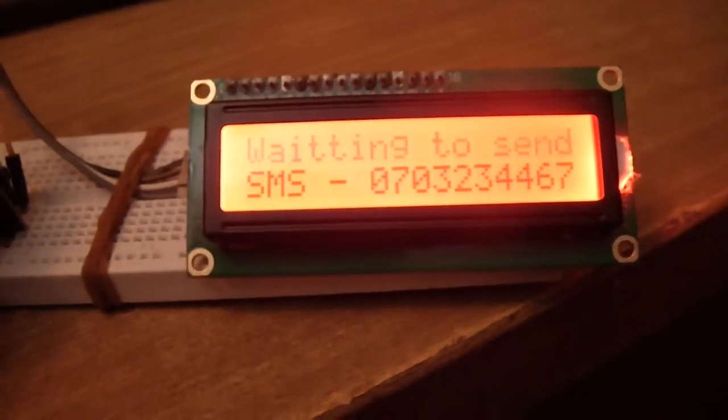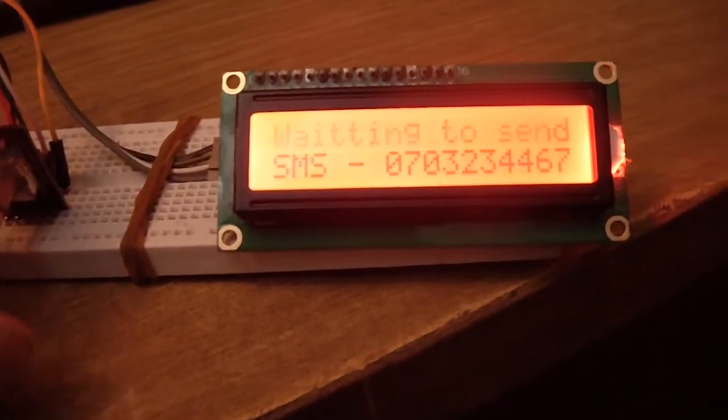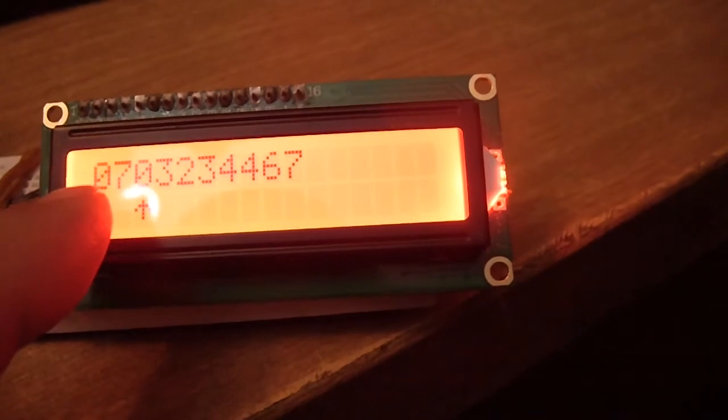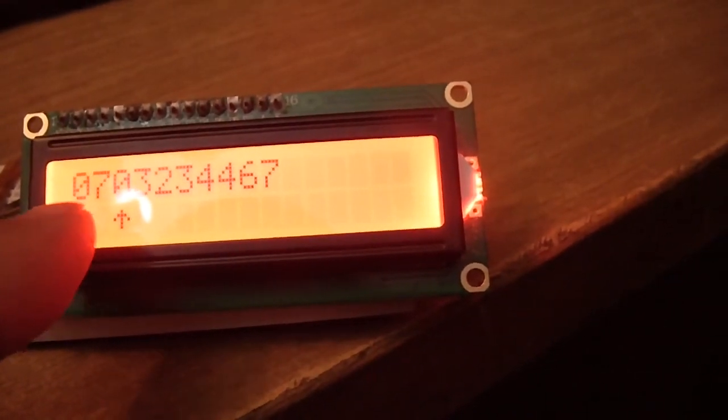If I push long push, enter to change number — in my country, numbers begin with 07.